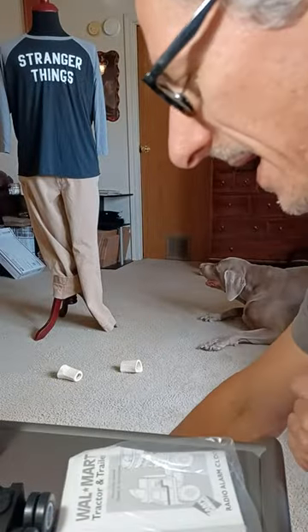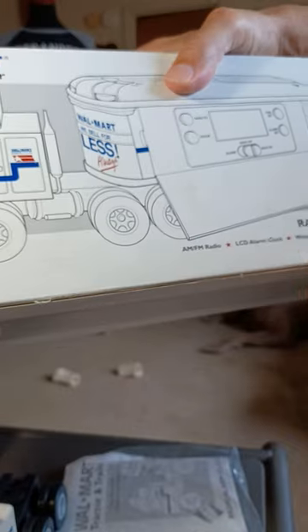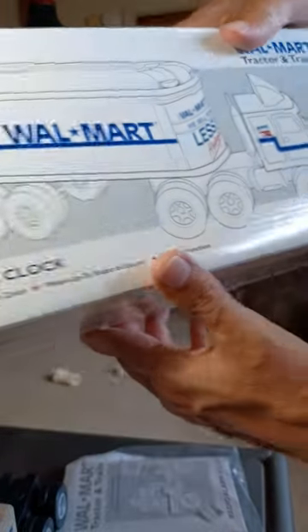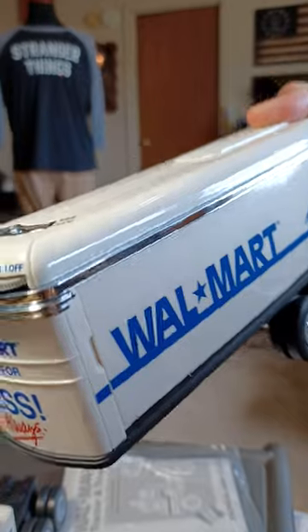Got the box, got the styrofoam, got the tractor trailer radio alarm clock — best condition you're going to find available. If you're interested in this, let me know. Thanks for watching.